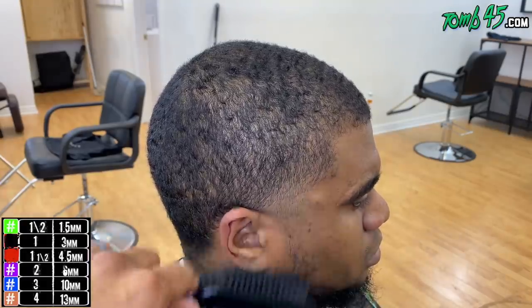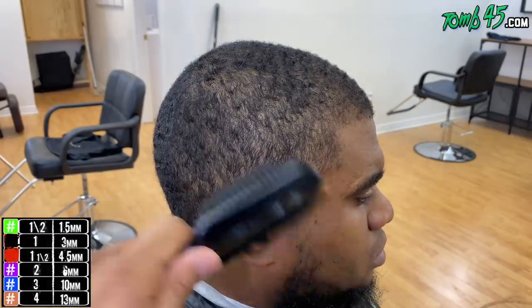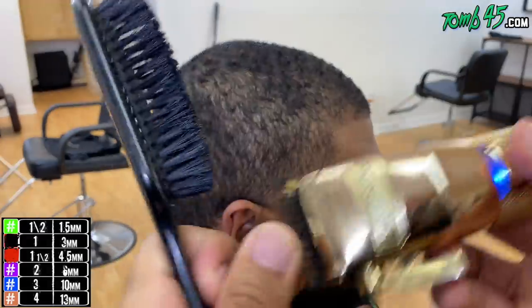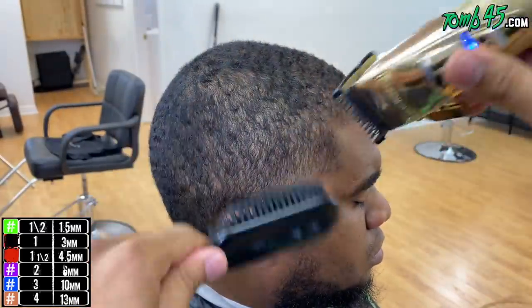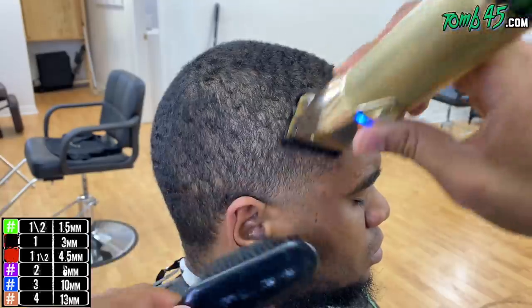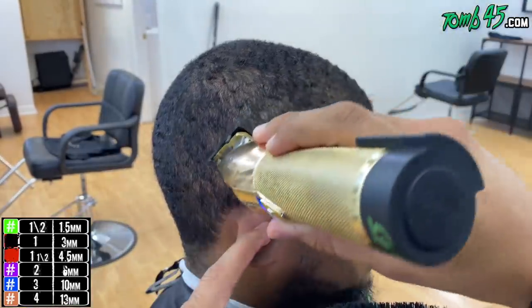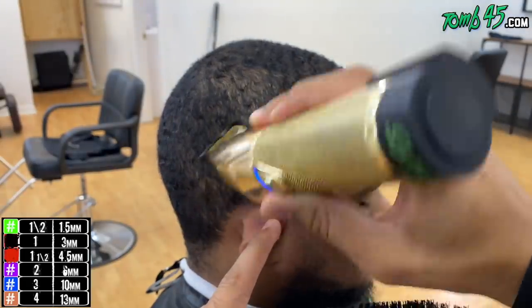I'm going to fade in the beard just a bit — nothing crazy. We're not balding it out; we're using the blade open, that's the lowest we'll go. Now above that, I'm going with the grain using a one and a half guard, then down to a one closed — especially around the temple area is where I'm running that one closed.